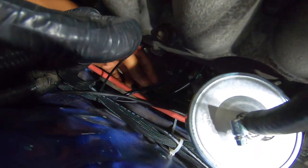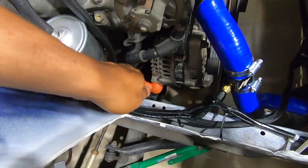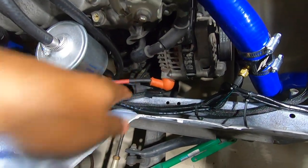It's hard to see, but right up in there, that little gold piece — that's the oil pressure sensor. And then we have the starter solenoid, which is this wire right here. And then we have our alternator connector, which is the voltage regulator and the charge light.